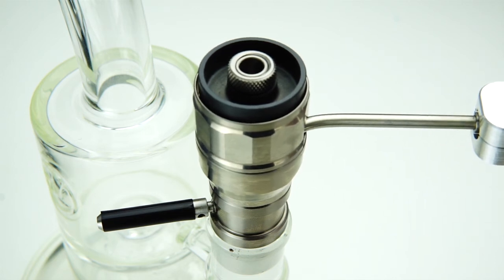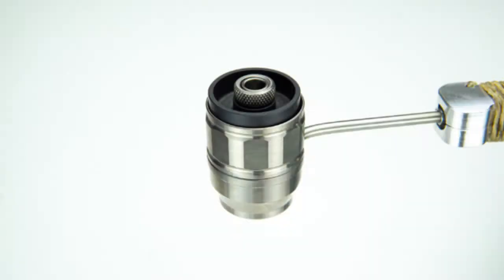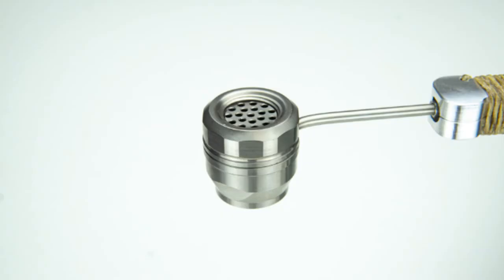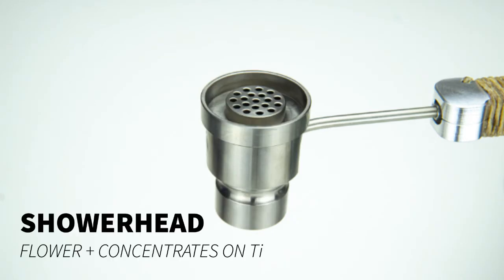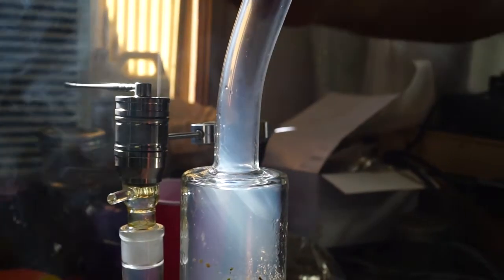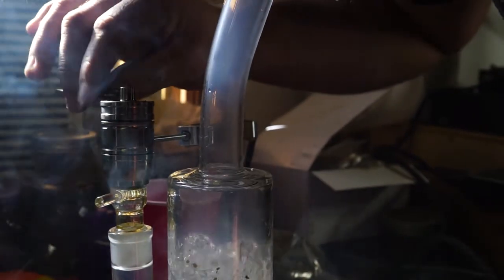The current head models are the V-Rod head, which is designed for both flower and concentrates with interchangeable dishes. The Weed Eater head is designed for flower only. The Showerhead is a beloved legacy piece known for its performance with flower, but also designed for dabbing on its built-in titanium dish. Choose one according to your needs or collect them all.